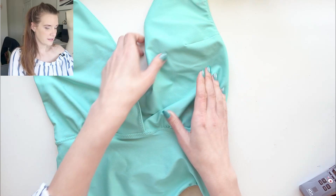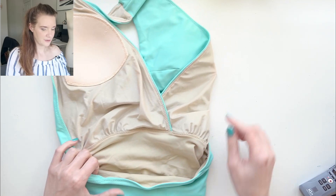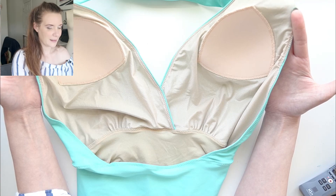This is the Coral pattern. I used swimwear fabric from Spandex World in the light mint colorway — I'll link the fabrics down below. On the inside it's a fully lined swimsuit which I really enjoyed how it was made. I also put in some swim cups for a little bit of security because it's such an open neckline and I wanted just a little bit there to help keep everything in place.